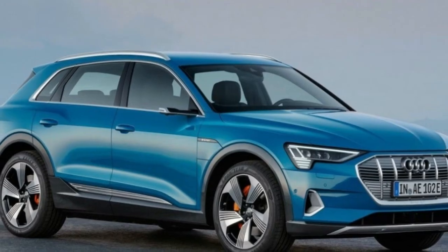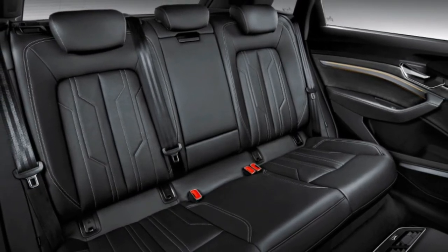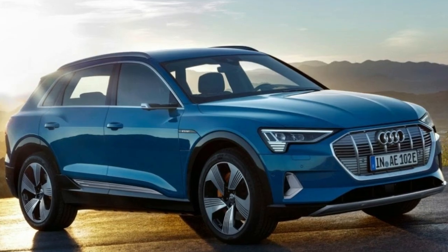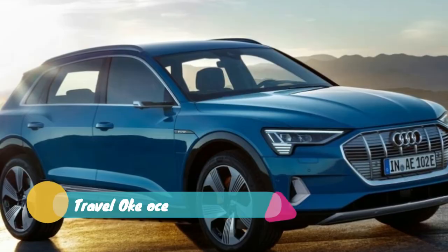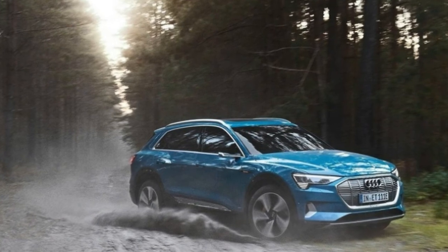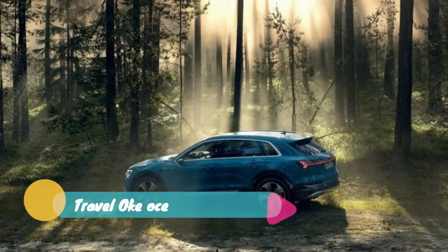Beyond batteries and motors, the e-tron features five-link independent suspension at all four corners. It also has air suspension with 3 inches of height adjustment — it can be raised for mild off-roading and automatically lowers on the highway for better aerodynamics. The car boasts nearly 50-50 weight distribution front and rear. Standard equipment includes 20-inch wheels with 255 mm wide tires, variable-ratio rack-and-pinion steering, and four-wheel disc brakes with generous regenerative braking. The car can apply regenerative braking up to 0.3g before the mechanical brakes engage.